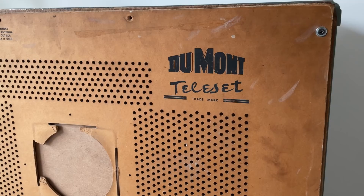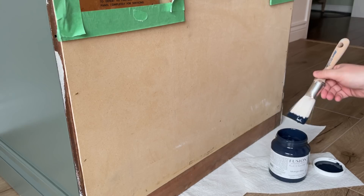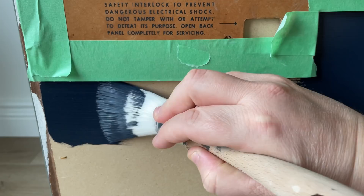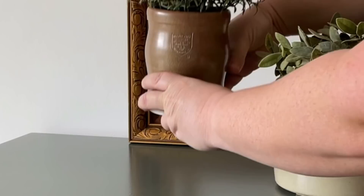I went ahead and screwed the original back piece back on so that this little historical nugget can stay where it belongs. But then I decided that I should jazz up the rest of the backer board a little bit too so that it looks nice and finished. I grabbed some Fusion Mineral Paint in Midnight Blue from my paint stash and painted the rest of the back to coordinate with this navy Dumont branding.